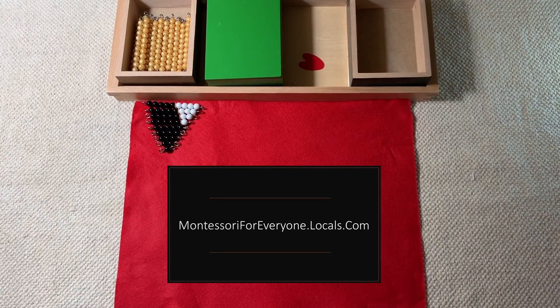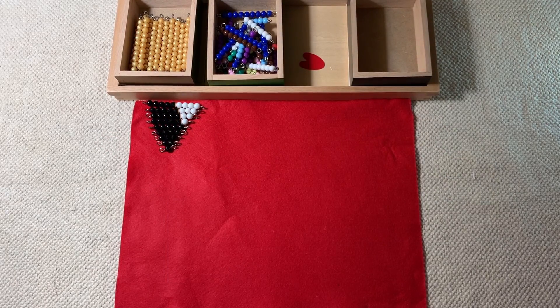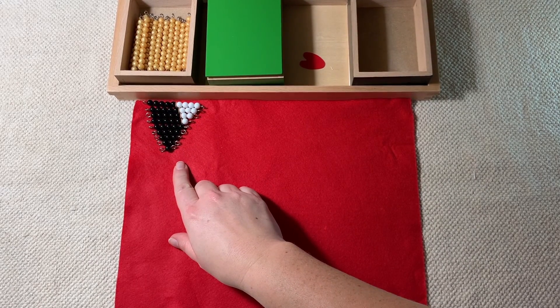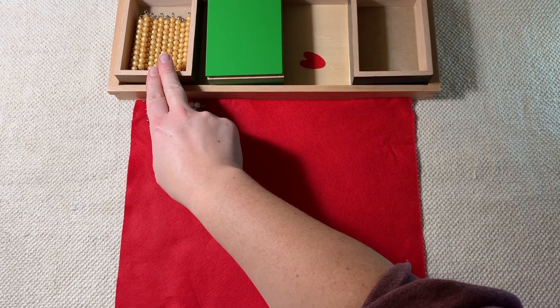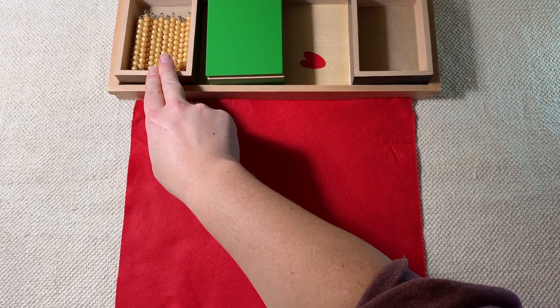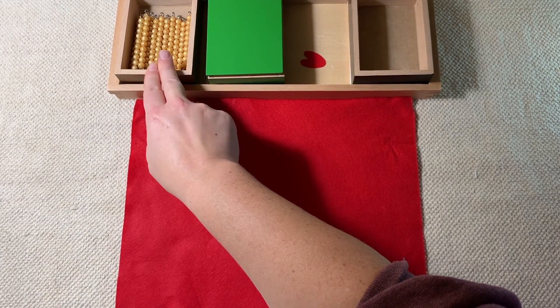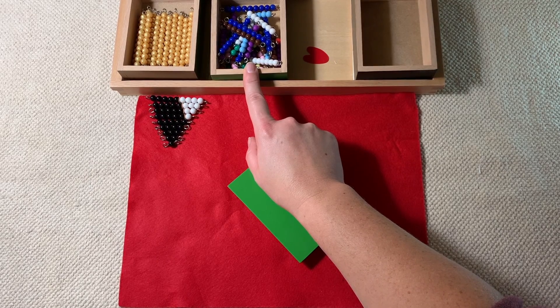The Addition Snake Game builds on the golden bead system, the colored bead system, and then we're going to introduce a new black and white bead system. The child has already worked with the golden bead system for the decimal system lessons, so they've done addition, subtraction, multiplication, and division with the golden beads before this game, and they've worked with the colored beads with the bead chains in linear counting and skip counting.